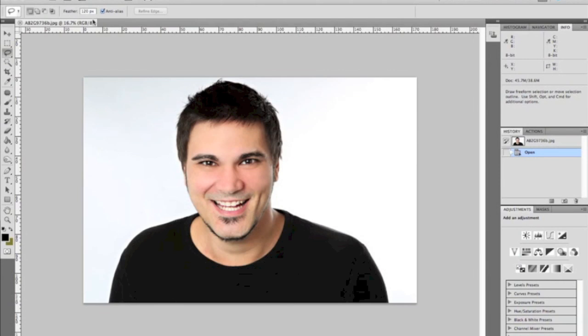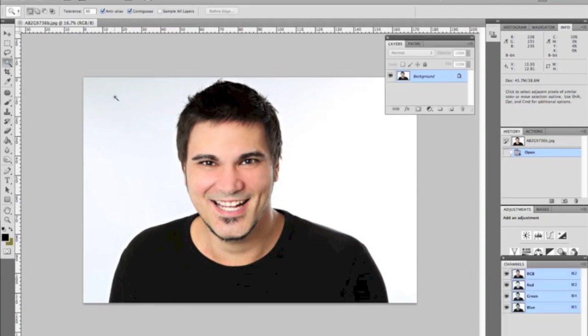As you can see by this shot, we have a light shining directly on the background set to a couple stops hotter than our subject. Here's the final image. What we're going to do is take our Magic Wand tool and set the tolerance to 30 up here.